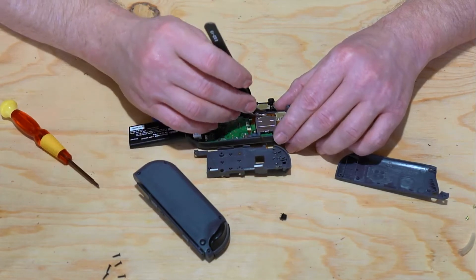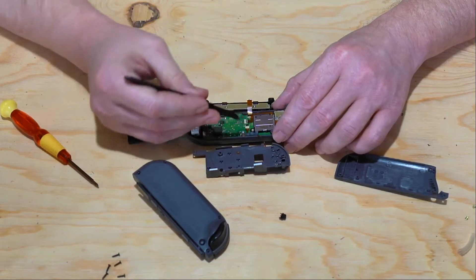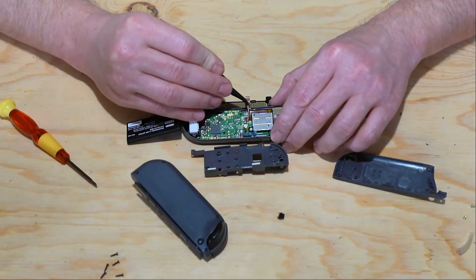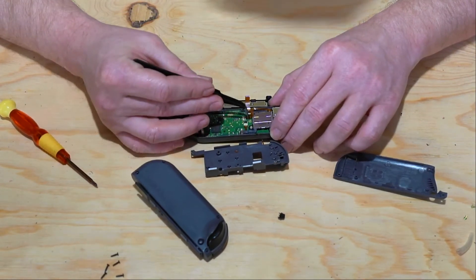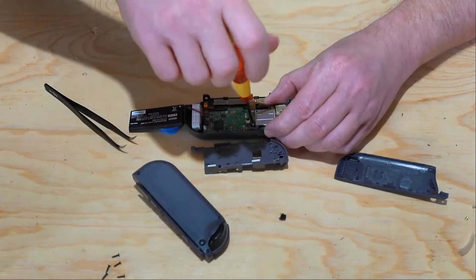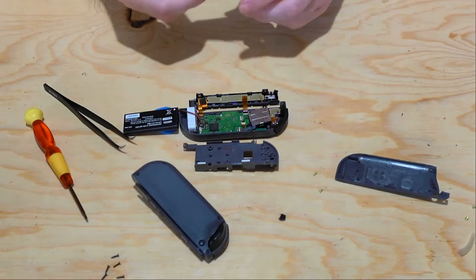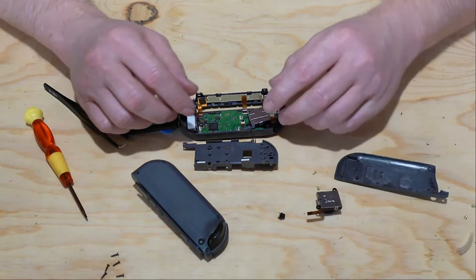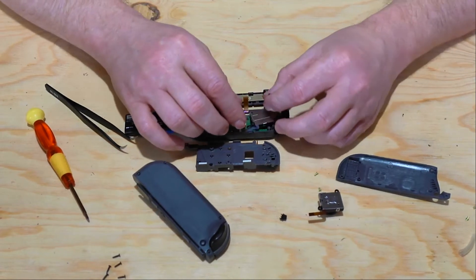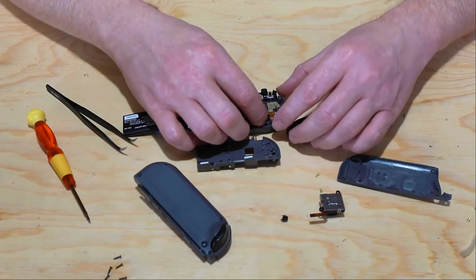Now we're going to remove the screw on the top and the bottom. We're going to go ahead and remove this ribbon cable so I don't break it, and that gives us access to the screw on top. Once you have the screws out, there is a felt ring that usually sits between the Joy-Con controller and the joystick itself, so you don't want to pull too hard because you'll want that to stay in place.